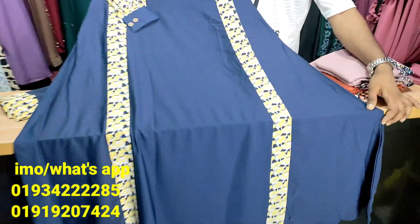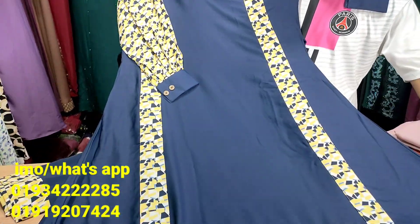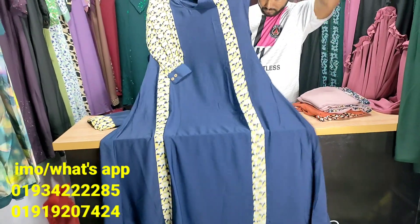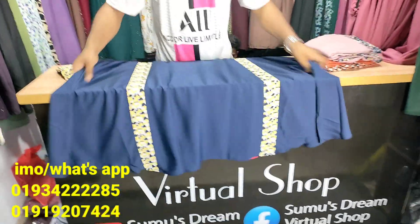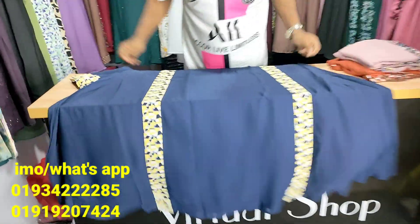We like to get them to the results and get them in our collection, so I can use them as well. The fabric is very good and the fabric is 100% of the fabric.